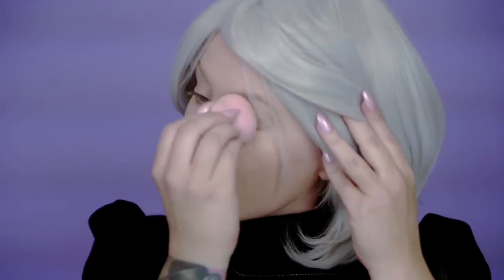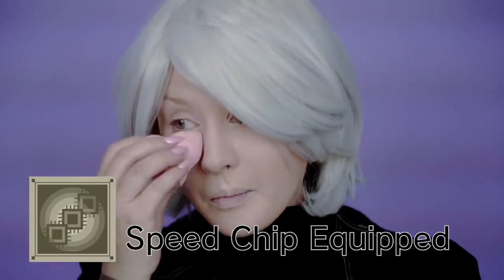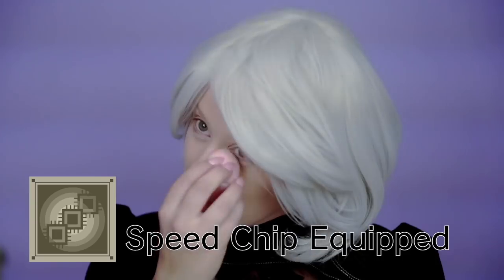And then take this little poofy thingy and dab it all around in here. Just like that, all over the mouth and then the nose. Wow, we're sure doing a lot of this. And now we're using that speed chip again to speed up time.